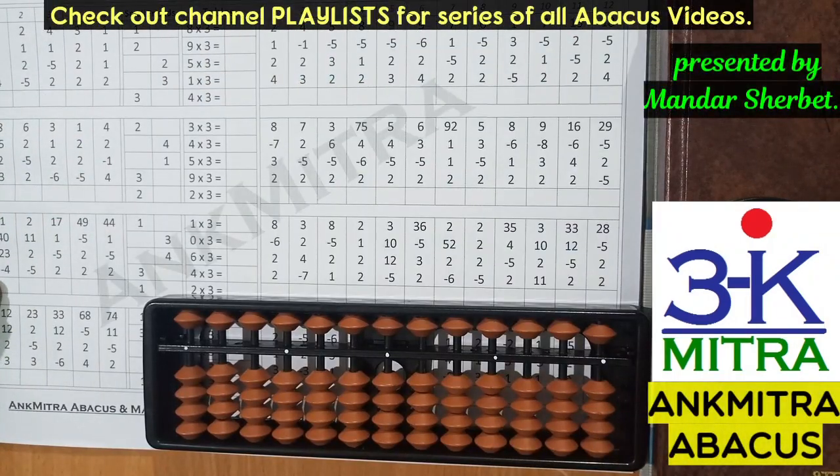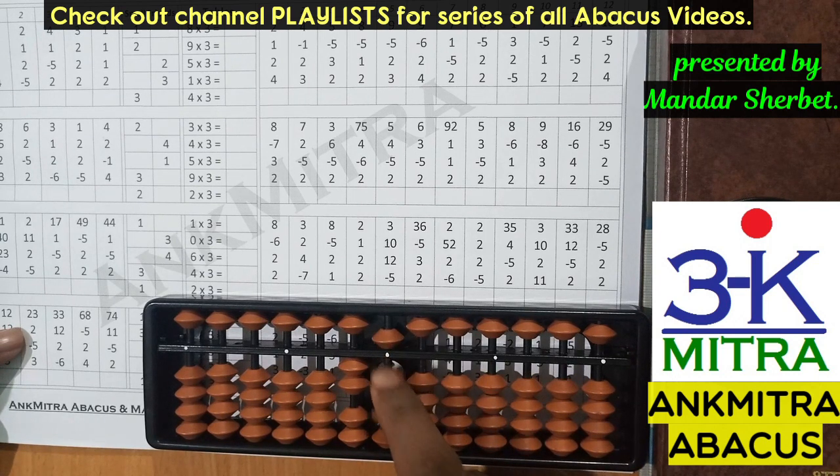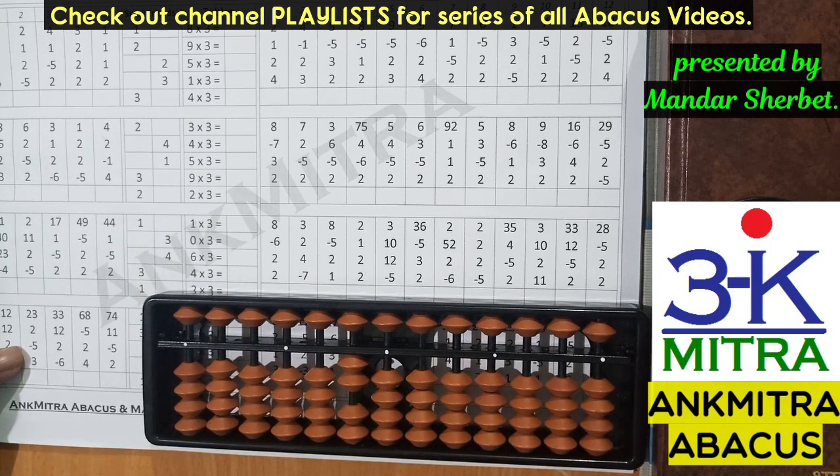Let's consider a couple of examples from the classwork section. The first number is 23. The next number to be added is 2; on the units place I don't have 2 beads available, so I use the small friend formula of plus 2, which is plus 5 minus 3. The next number is minus 5, subtracted directly. The last number is addition of 3, done directly. The answer is 23.